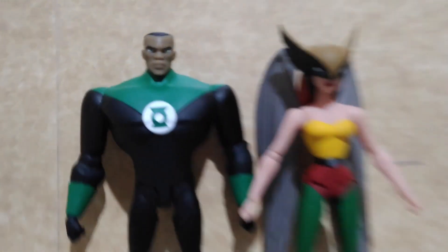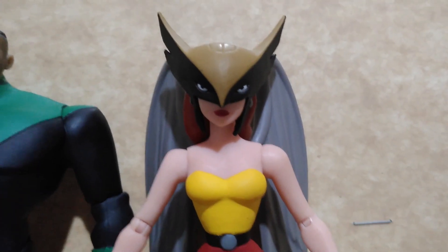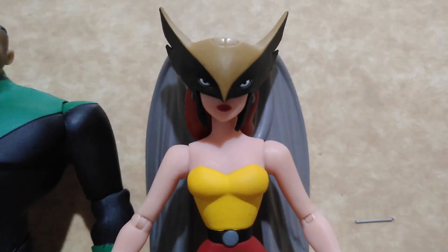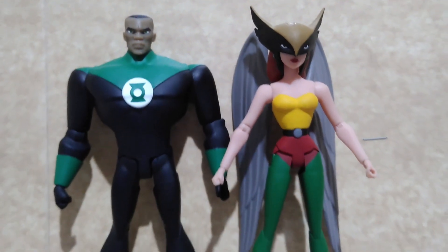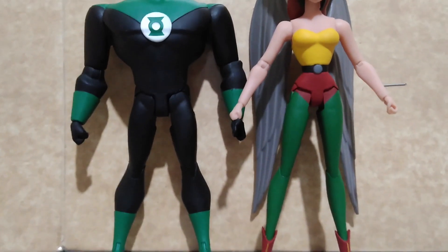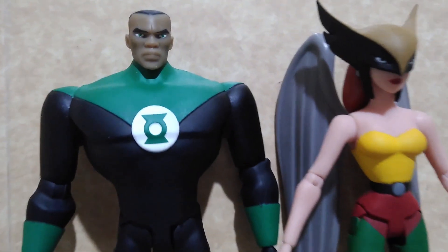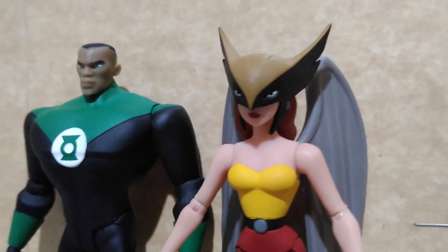Green Lantern John Stewart stands around 6 inches and Shayera or Hawk Girl stands below 6 inches. Both figures have a lot of articulation — the basic articulation that you can see with most Batman: The Animated Series figures and with Superman and Lois.